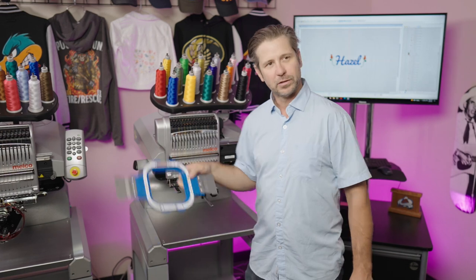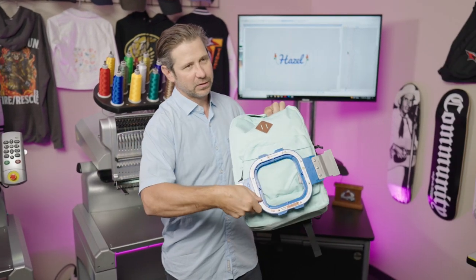Here's another back-to-school idea: custom backpacks. This is easy to do and I'm going to show you how to do it with a Mighty Hoop. You've got a big pocket so it's easily done. Stick around to the end for the blooper!